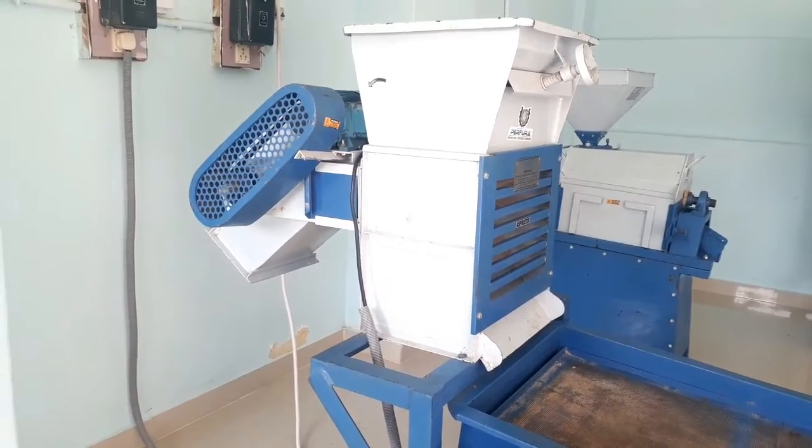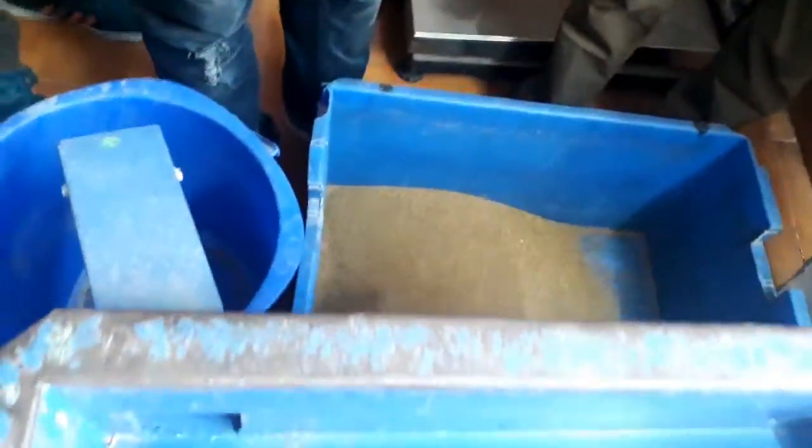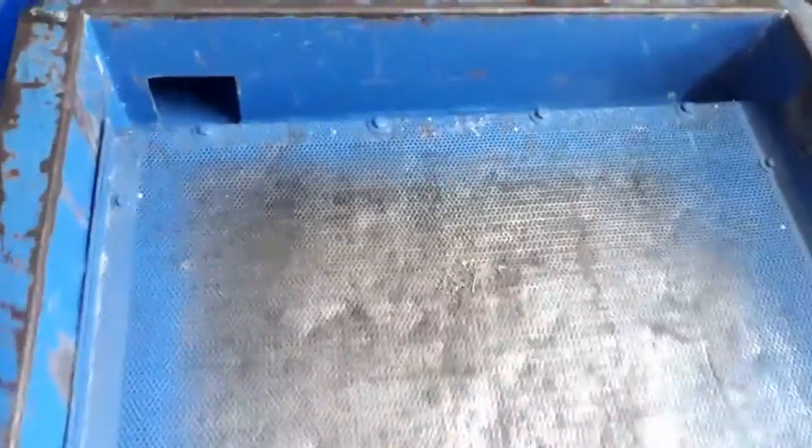Proper care should be taken to prevent material from clogging the machine. The operator should use a brush to make sure the material does not clog. For small millet processing we normally use a triple deck grader with three sieves. The top sieve separates long sticks, big stones, and grasses which are bigger in size than the grain. The middle sieve separates the good grain, and the bottom sieve separates coarse and fine sand.